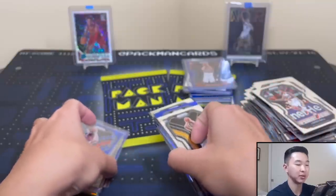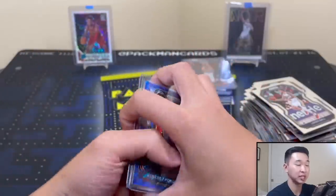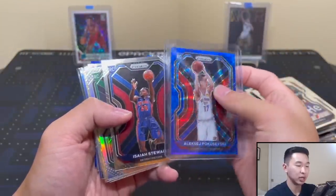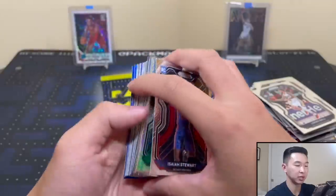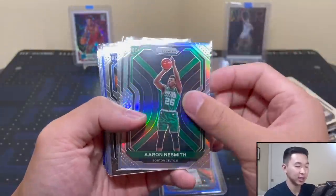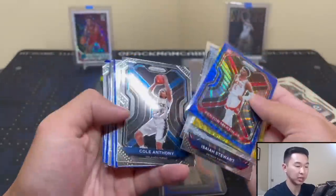Real nice stuff so let's do a recap. As always if you guys like these videos and want to see more, definitely show the support. Thank you guys so much for all the support - it's truly awesome. So the second box was solid but the first box was crazy. We got a Naismith silver, Steward quickly, a gold wave Wendell Carter Jr., KJ Martin - should top load that too.